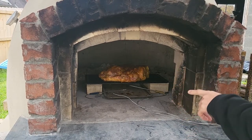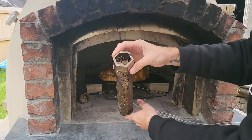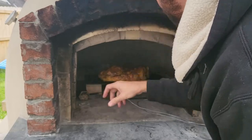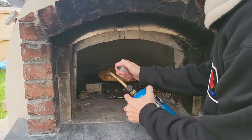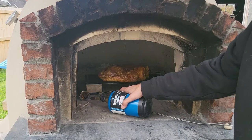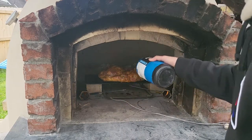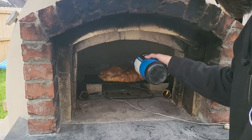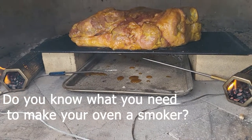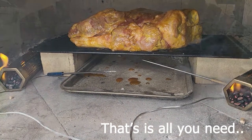Got it all set up. We got the meat in there. This is the best way that I have found to light the tubes filled with that. There we go — a little smoke going now. Looks good.